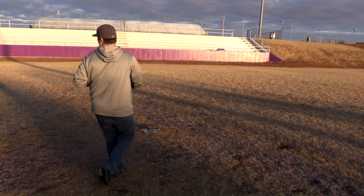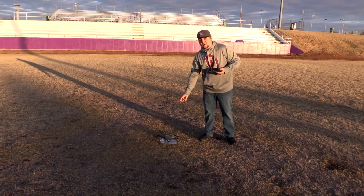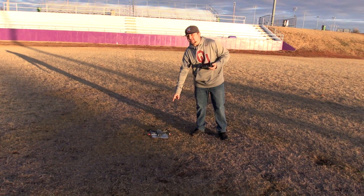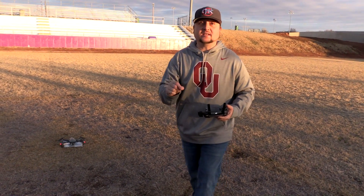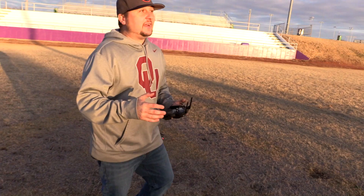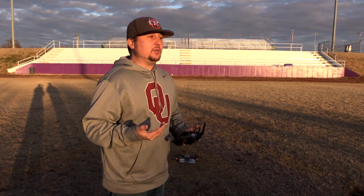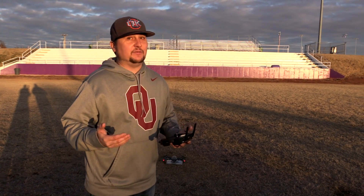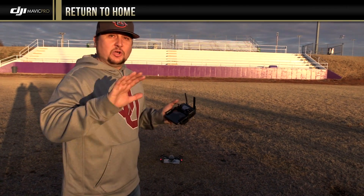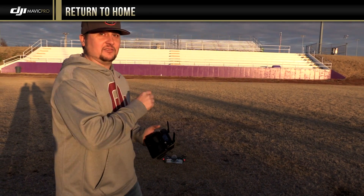We are on the 50-yard line of this varsity football field here in my hometown, right on the 50, and we have a piece of plastic sheet that the drone is on top of. That's where we're going to take off from and that's what we have set as our home point. With my Phantom 3 Standard, the return to home accuracy was anywhere from within a foot to sometimes five to seven feet off. I'm going to show you how to do return to home as a fail-safe feature and then test the accuracy.